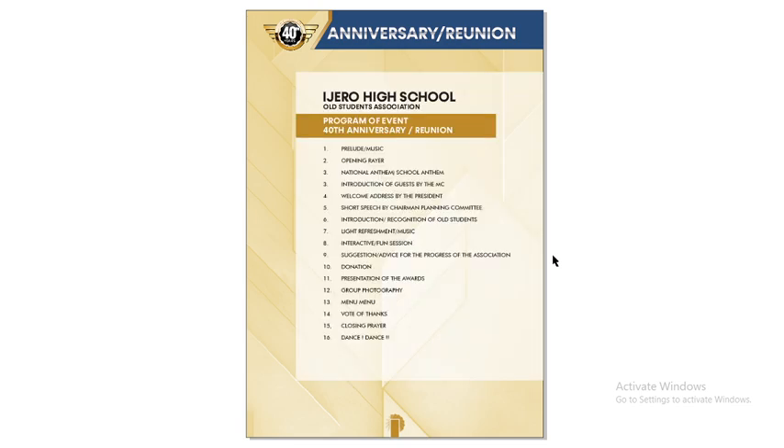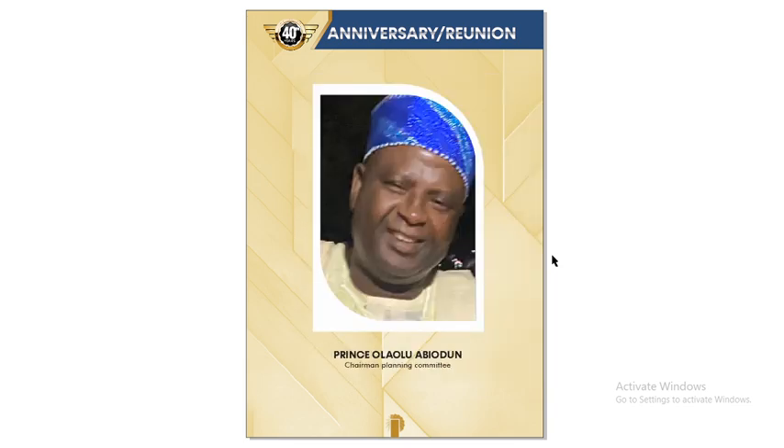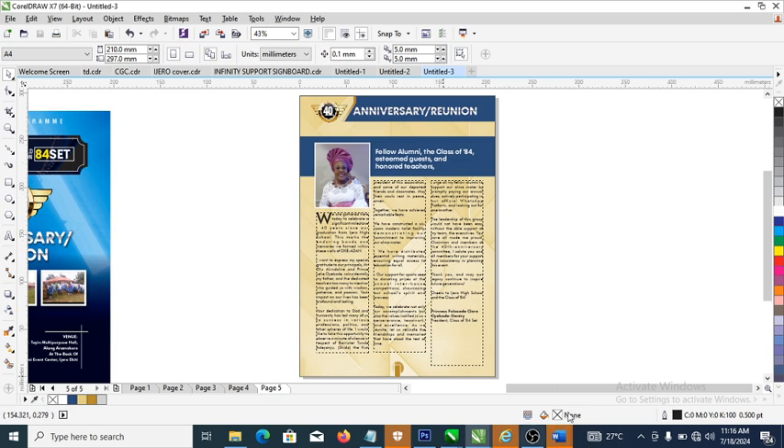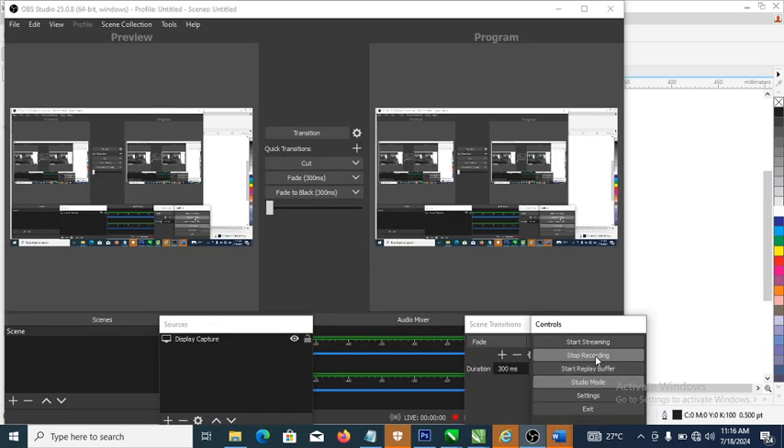Here we come to the end — don't forget to subscribe to my channel by clicking the subscribe button, and don't forget to hit that like button so that other people can benefit from what we've shared. You can see the pages we've laid out and the design at the background. Don't forget to share this video and leave your say in the comment section below. Try to come up with something like this on your own. As always, see you in the next video — bye for now!